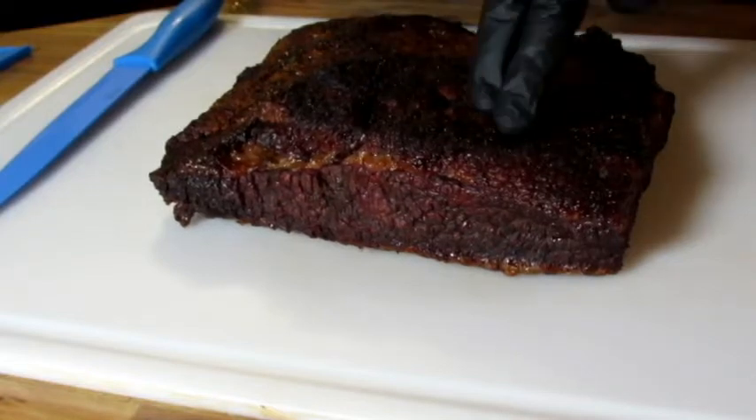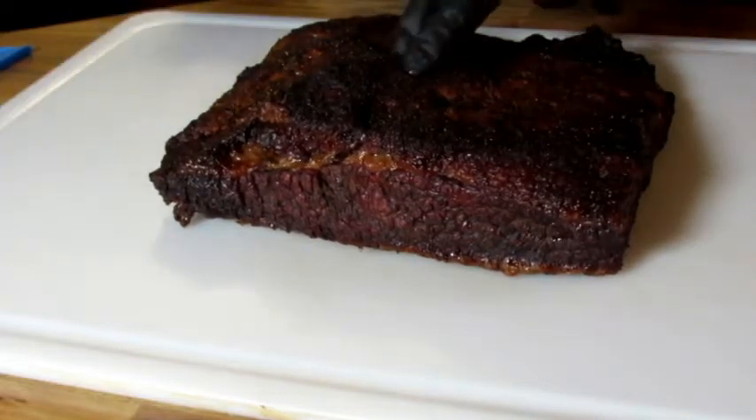It looks pretty good. It's got decent bark on it. Let's cut into this and see how it is. I'm not expecting a gorgeous looking brisket with a beautiful smoke ring and all that, being that it wasn't smoked. But we're going to try this out, see how it turned out.